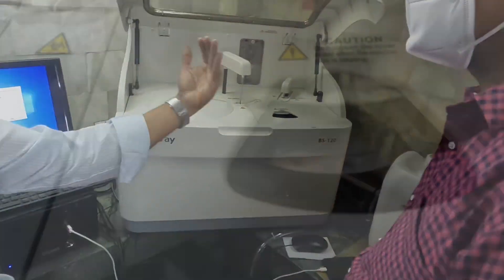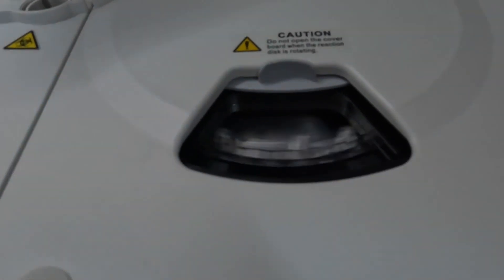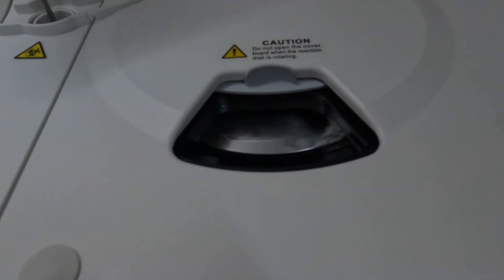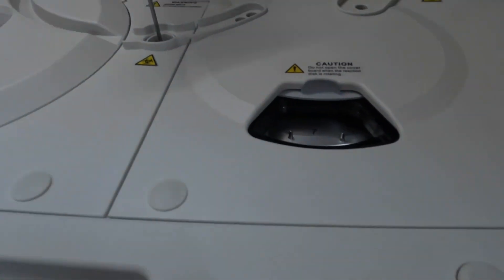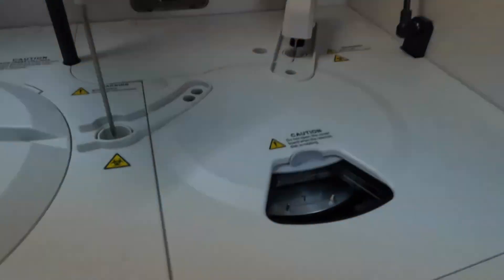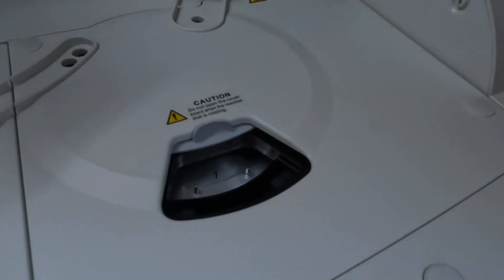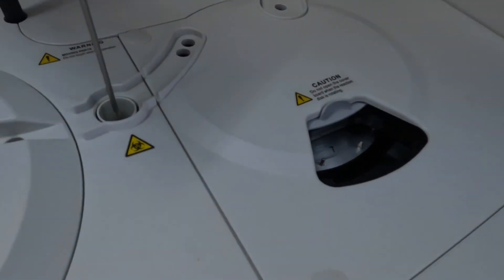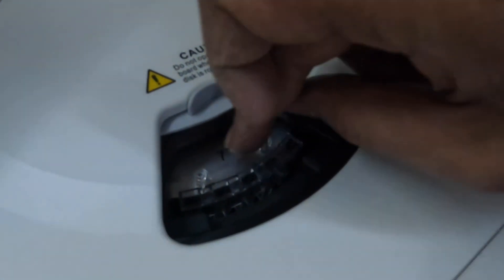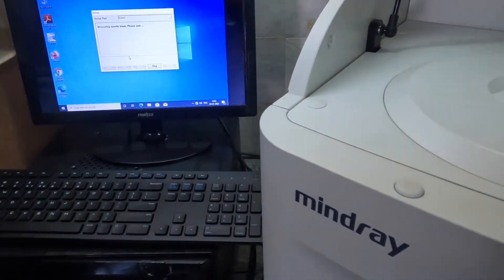This is the chief technician who is getting accustomed to this new automated machine which has come to his laboratory. This is how the cuvettes rotate inside the machine, and everything is explained by the machine team and our Blood Test team as well, so that the laboratory staff gets well oriented during our three-day training program after machine installation. This is the cuvette area, where we load the cuvettes, and we have asked the technician himself to get accustomed by loading the cuvettes.